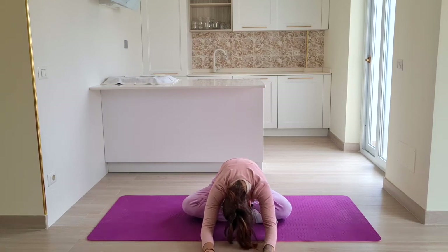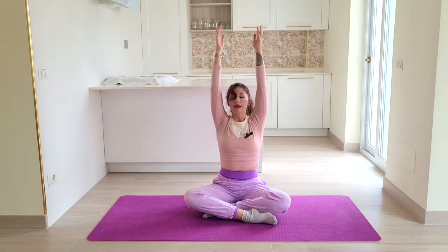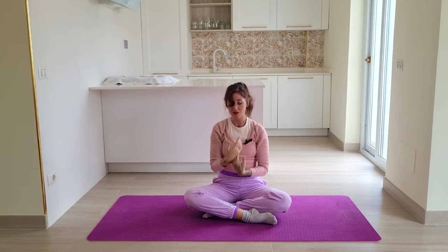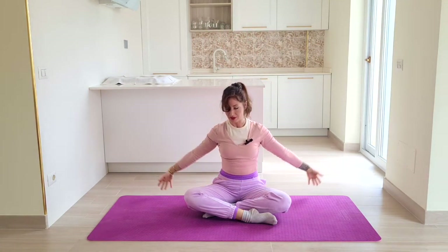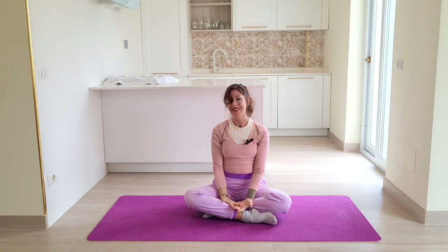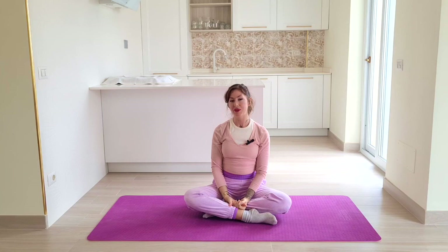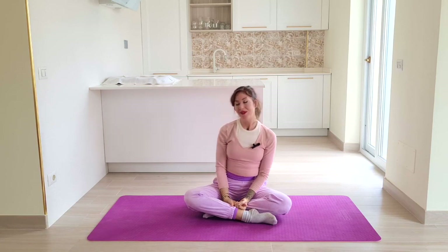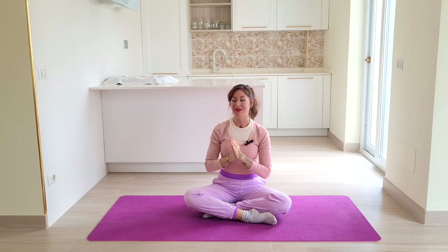As you exhale, roll up through your spine, inhale your arms up above the head, exhale and ground yourself. Come back to center — two more times, inhale arms up, exhale down. Inhale up, last one, and exhale down. Good job, you guys! Thank you for being here with me today. I upload a new class every Monday, so subscribe to my channel if you're interested. Thank you so much, and until next time!